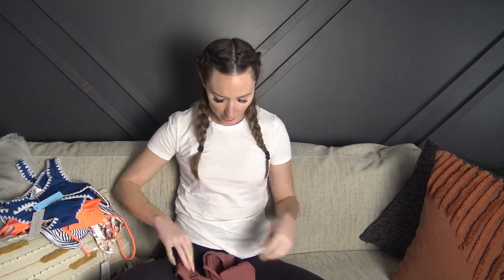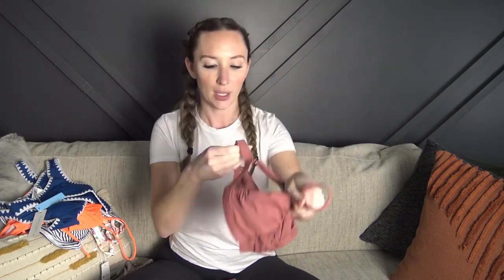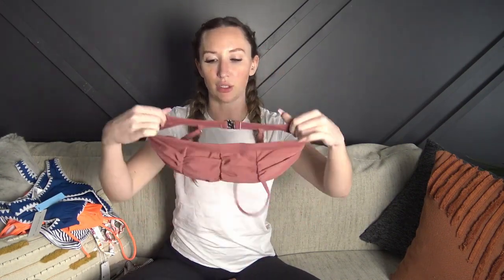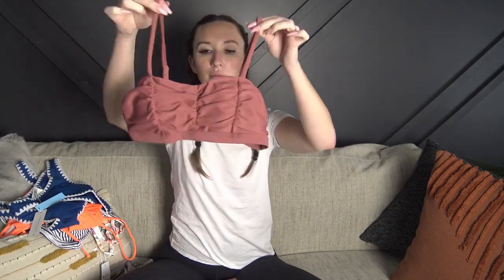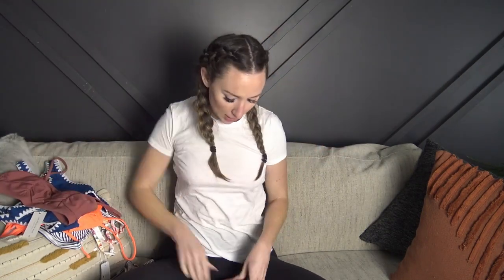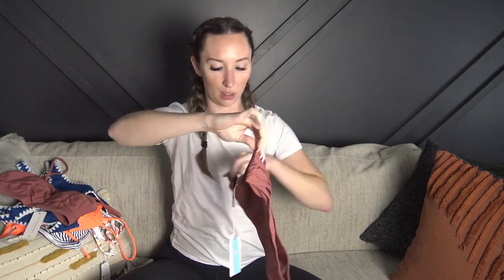The last one is so cute. It has adjustable straps and then it's got some ruffling on the front. The back does open but it is not adjustable — it's just one size — but the straps are adjustable and the padding is removable. I love the color. The bottoms are high-waisted and they've got matching ruffle details on either side and a cheeky bum in the back.